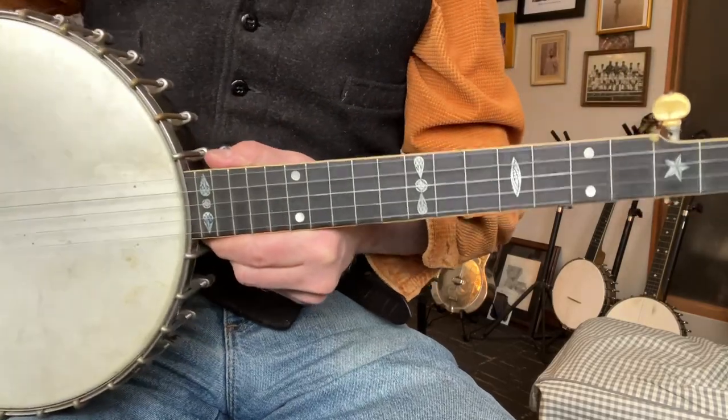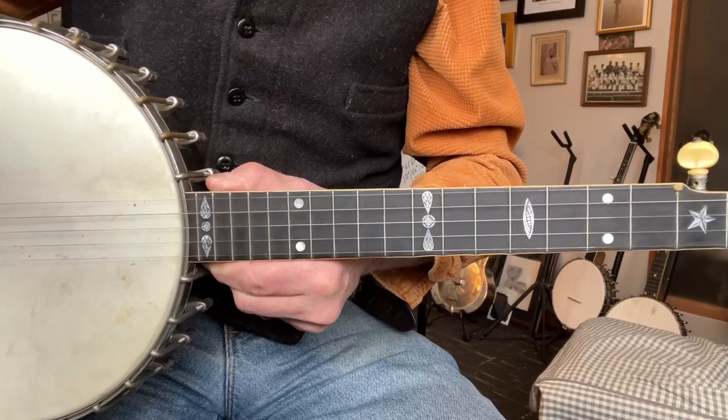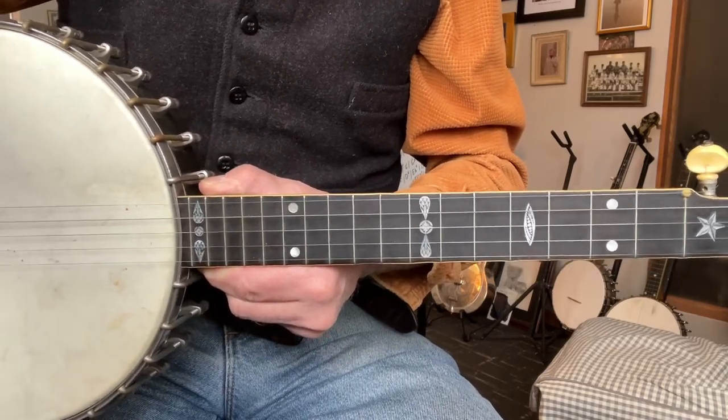Anyhow, if you have any questions, please don't hesitate to get a hold of me. This is on Reverb and Banjo Barn, and I'd be happy to answer any questions you might have. Thanks for looking.